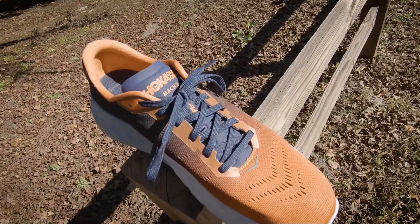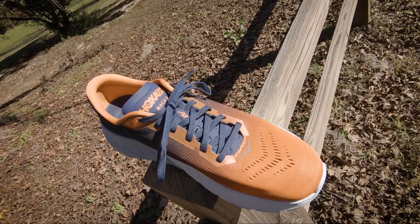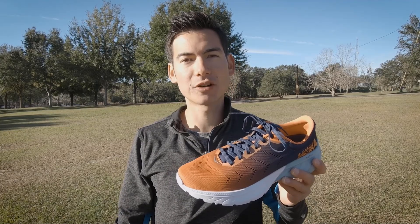Overall, the Mach 2 is a great up-tempo trainer, or for someone looking to go fast in a road race or triathlon. Hey Sage, what do you say we go try it out?